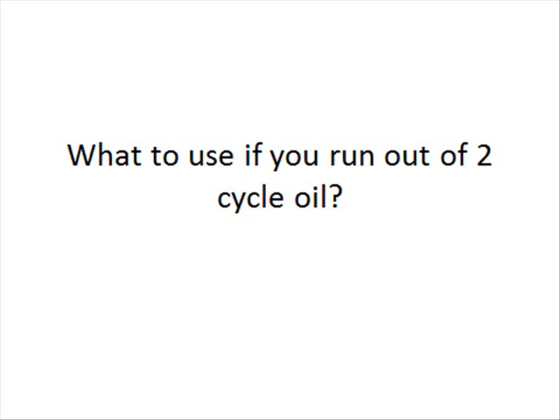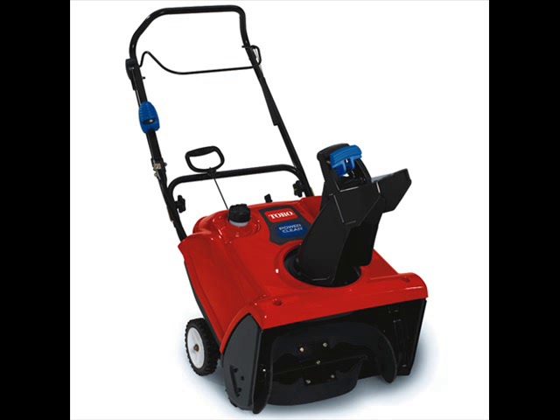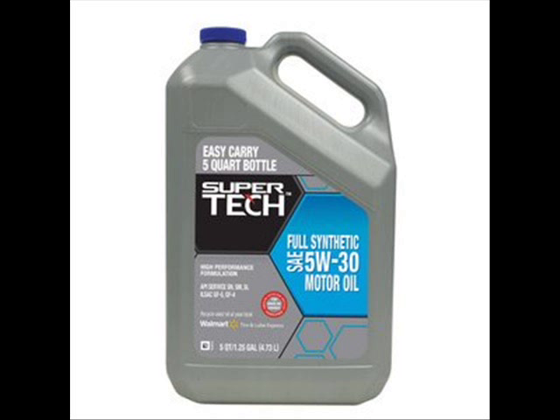What to use if you run out of two-cycle oil? A lot of people in the Northeast have a two-cycle snowblower, and a blizzard will appear out of nowhere and they need to make a path out of their home. Well, a lot of them have actually used conventional motor oil — car oil — stuff like a 5W-30, 10W-40, whatever's laying around the home. And they've had few ill effects. What some have complained about is smoky operation, a little less power, but for the most part it works, and they've done this multiple times throughout the life of their snowblower.